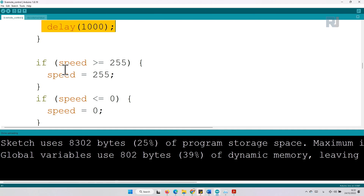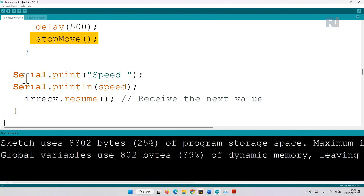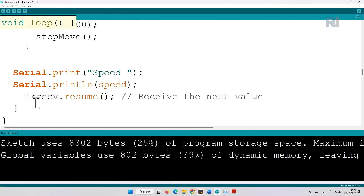Because we are incrementing the speed, it is possible to go above 255, so there is a conditional statement: if speed is greater than or equal to 255, it is set to a maximum of 255. If speed is less than or equal to zero, it is set to zero — we will not allow negative values. Then there is a 500 millisecond delay, we stop, print the speed to serial monitor, and this line resumes the infrared receiver before going back to the loop.